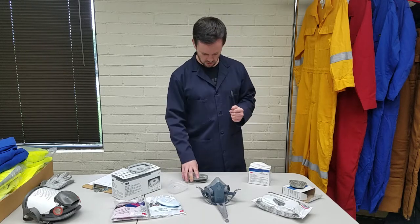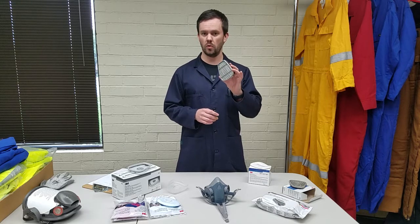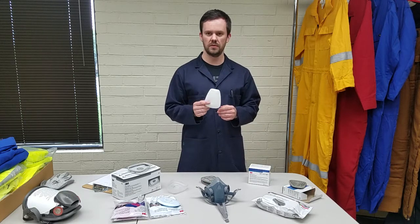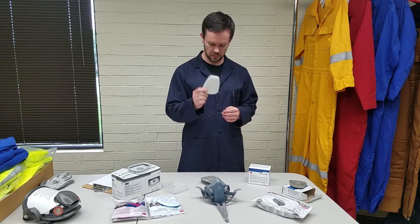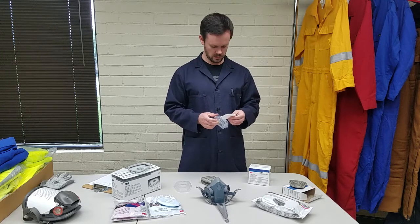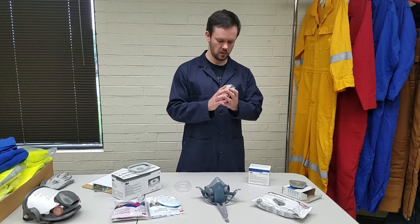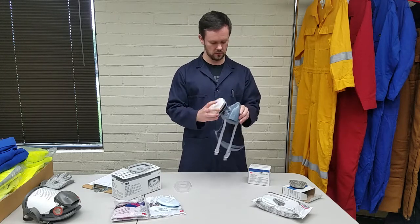There is an option for that. What you can do is take a cartridge like this — this is a 6001 organic vapor cartridge — and then you can use an additional filter. A couple of these are available: the 5N11 or the 5P71, teardrop shaped like this, and combine this with a 501 retainer clip like this. You put the filter inside the retainer and then clip this on top of the cartridge.